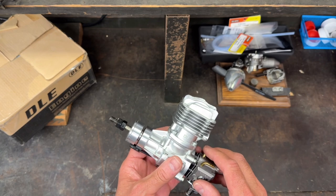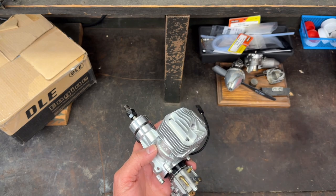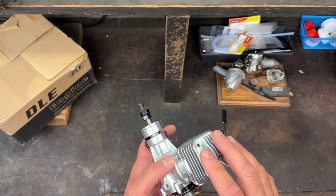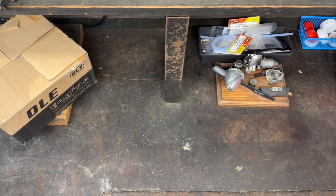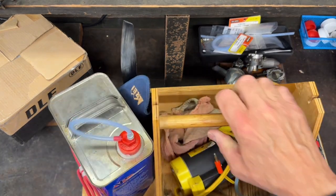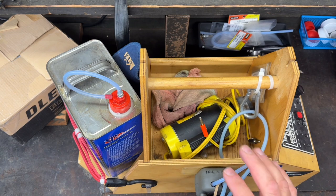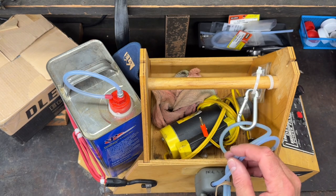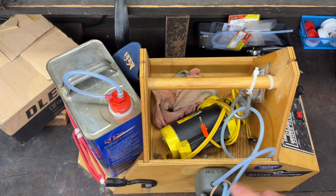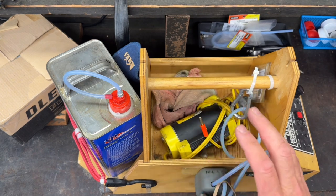In this video I'm going to be making a fuel system so that I can fill up the tank. I need to build a whole new one because I've been using glow fuel. This is my glow fuel setup and I'm going to have to build a whole new setup for gas, because the two are not compatible — the silicone tubing and the pump are not going to work with gas.